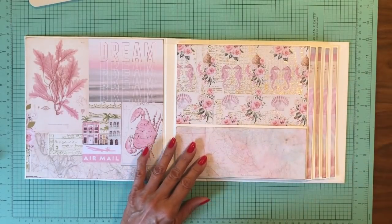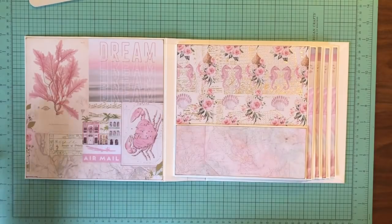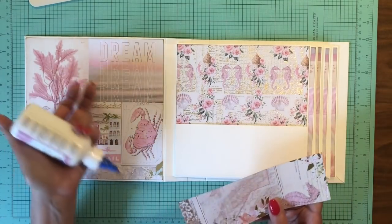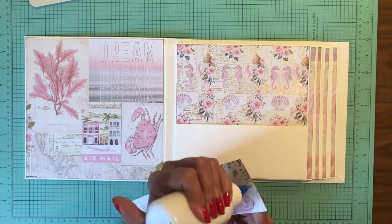The next thing is this piece — it's already inked around the edges lightly. This is the inside cover and what I would consider page one.